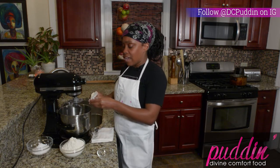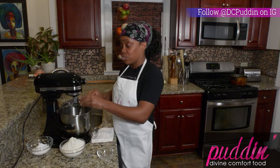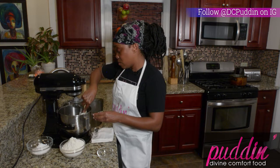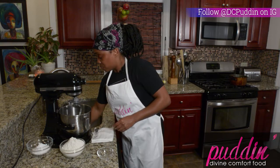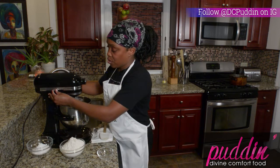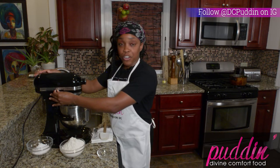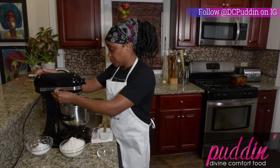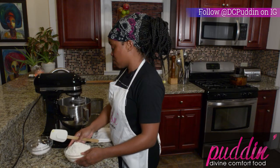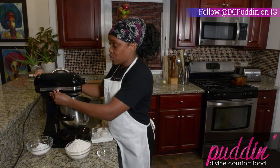Now if you don't want to use butter, you can use a vegetable shortening, or coconut oil would work as well. We're going to lift the mixer and turn it on the lowest speed. Let that mix up a little bit — the warm water is also going to melt your fat. Once the butter is completely dissolved, go ahead and turn it off.